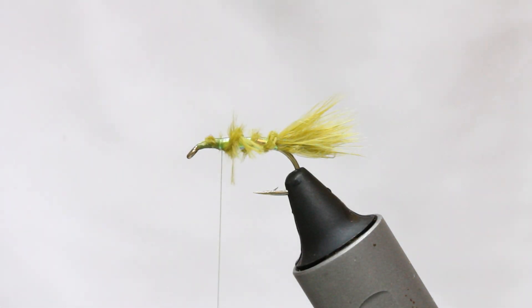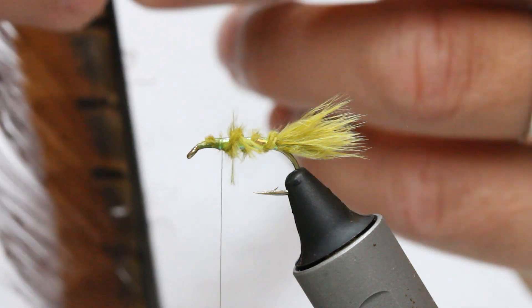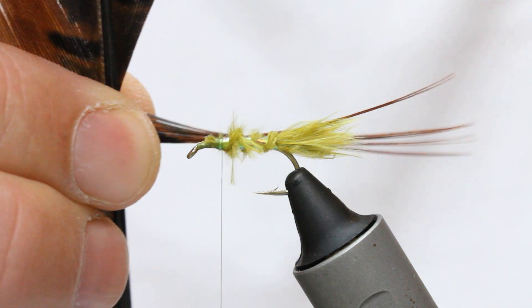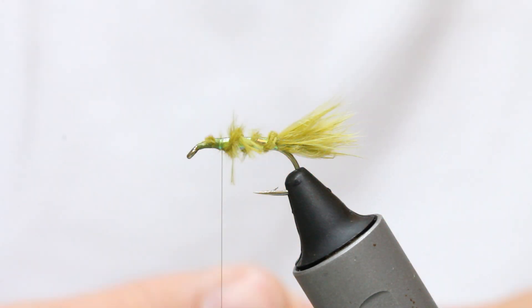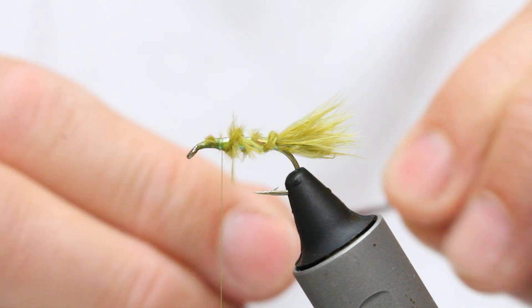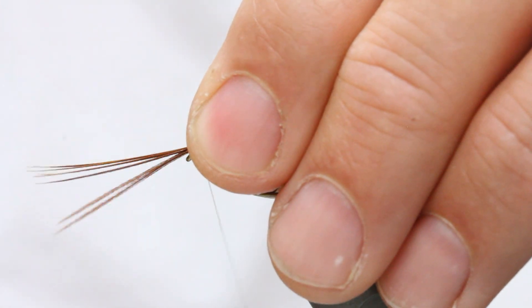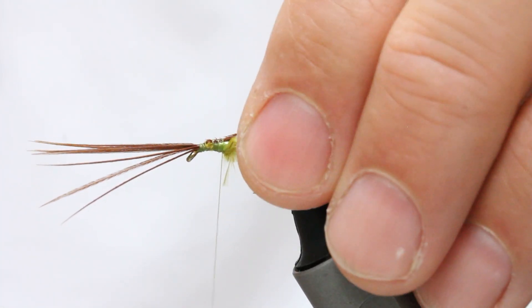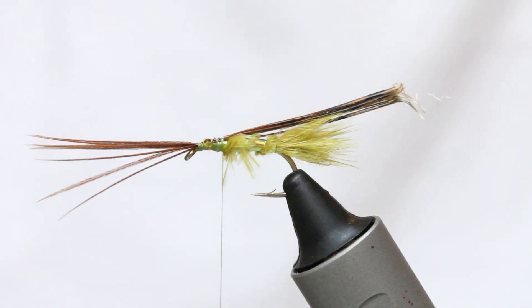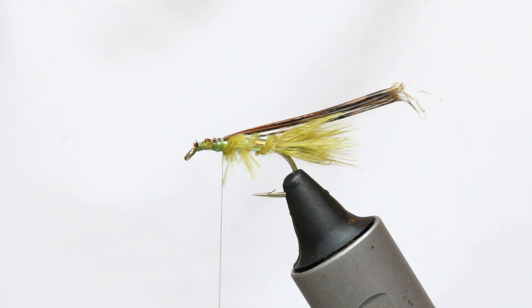Now I'm coming in with pheasant tail — this is dyed olive. Take a little bunch of fibres, eight to ten, rip that off the stem, and catch it in with the tips pointing forward. Make sure it's flat across the back. Then angle your scissors and trim the waste end away.